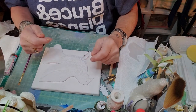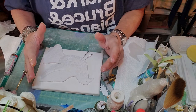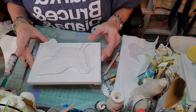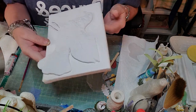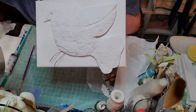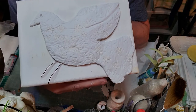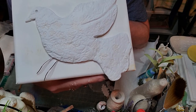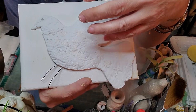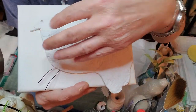Hi everybody, welcome to my channel. This is going to be a short one. I just wanted to show you a little bit about what you can do with porcelain air dry clay. What I did when I made this bird is I took an item that had a pattern on it and I pushed it onto the clay.